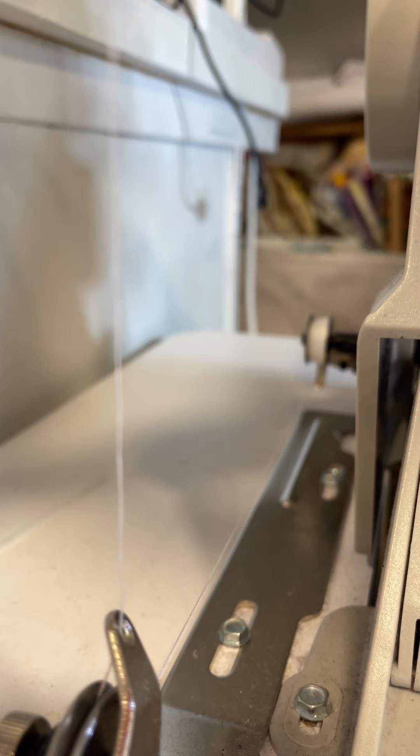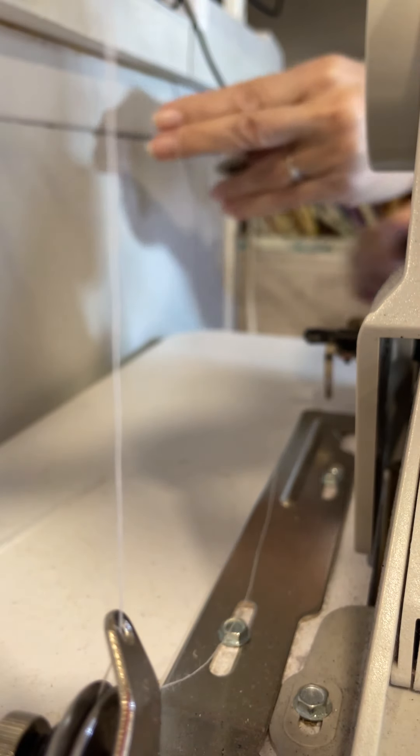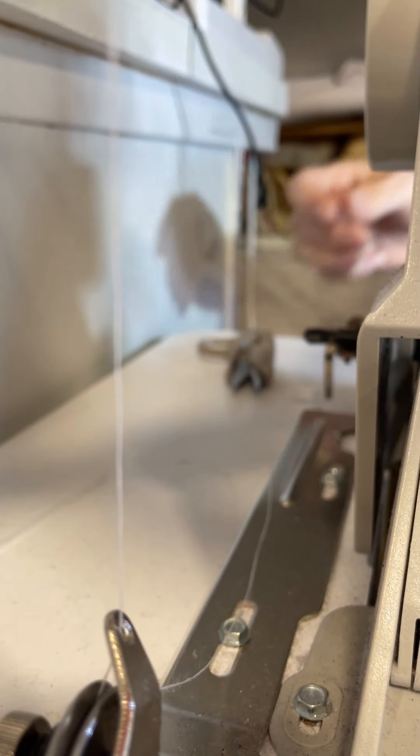Has it finished yet? Still a little bit more. I'm going to turn it around and show you. Oh, there it went — it popped. So it's all done. Good thing I am in need of another bobbin — that was perfect timing. And then you just pop it off, snip your thread. Of course, I have enough bobbins because I keep them all stacked up over here, but I'll just take the one that just emptied.